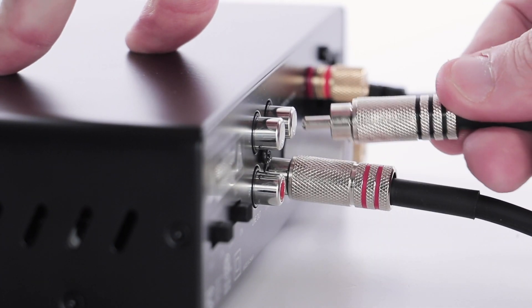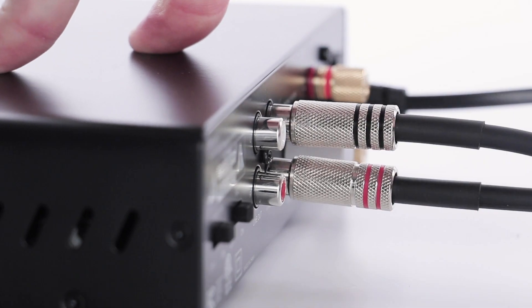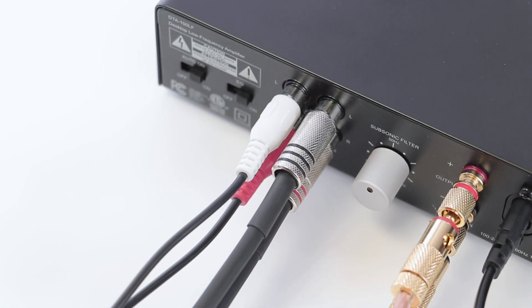On the back, you have line inputs and outputs for daisy-chaining amplifiers together. No need for messy Y-adapters.